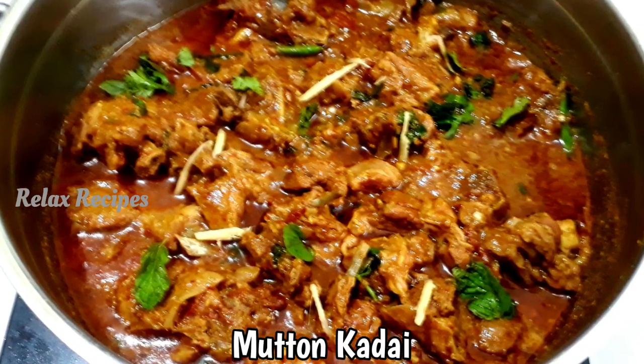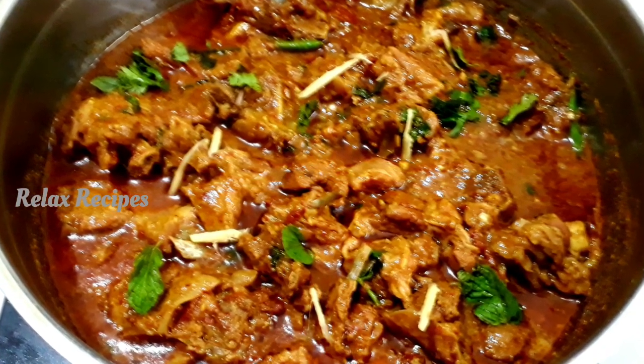Hi friends! Welcome to Relaxed Recipes! Today we'll see how to make mutton kadai.